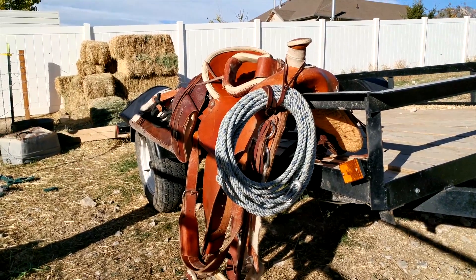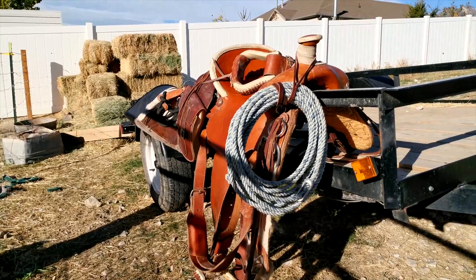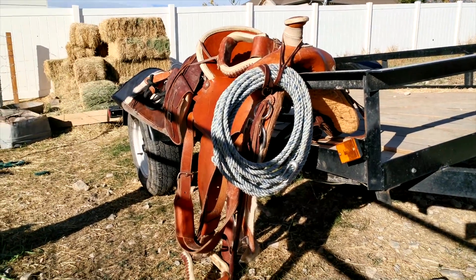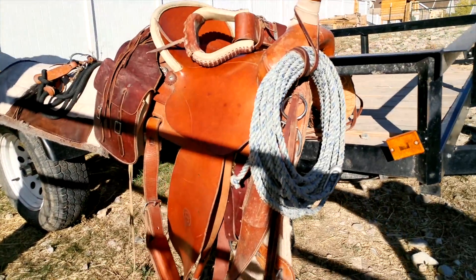It's one of the last days that we're supposed to have pretty decent weather. I thought it would be a good time to come out and take the horse for a ride and finally do that update I promised two and a half years ago on my Colorado Saddlery saddle.